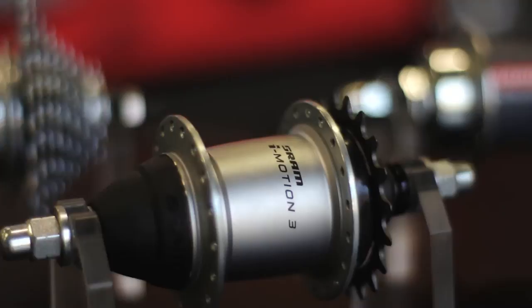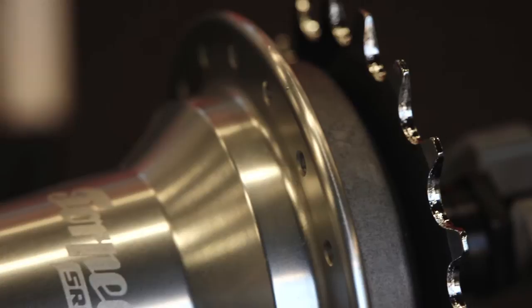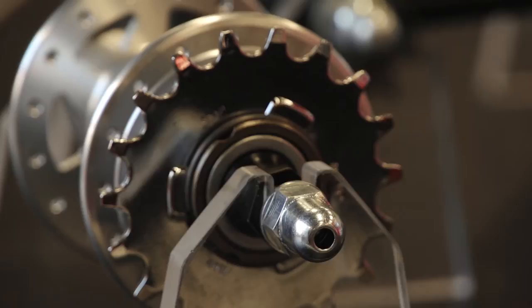This is the SRAM internal gear hub line for 2012. We start with the one-speed torpedo hub. The advantage is it can be both a fixed hub and, with a simple switch, you can make it a freewheel hub.